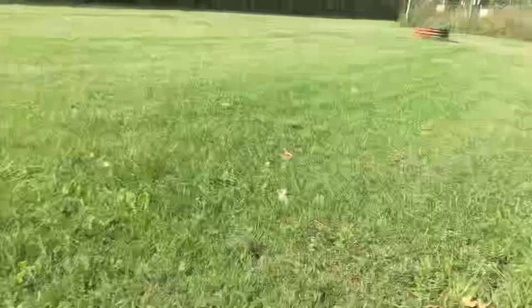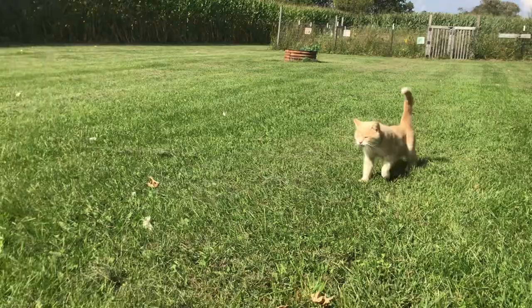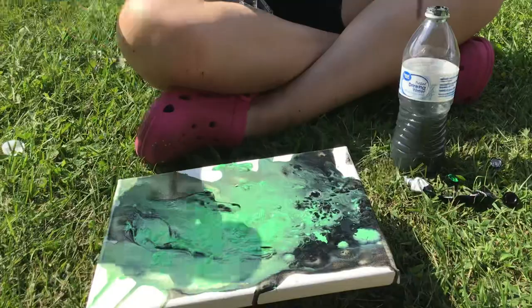Hey Bumble, you want to watch the painting? You might not want to get too close. Oh my gosh, this was so cool!